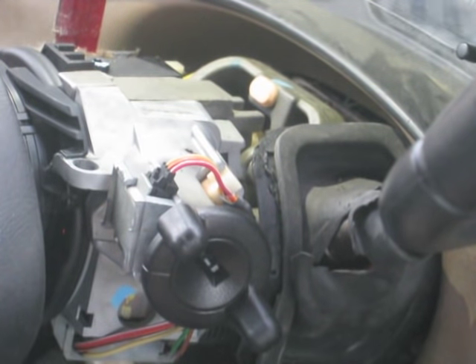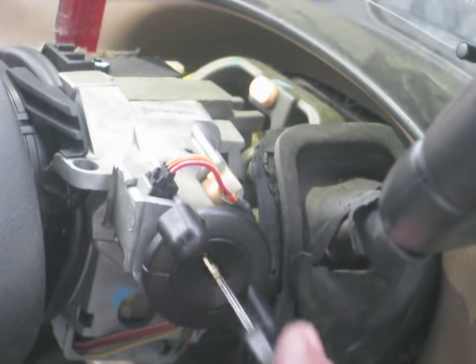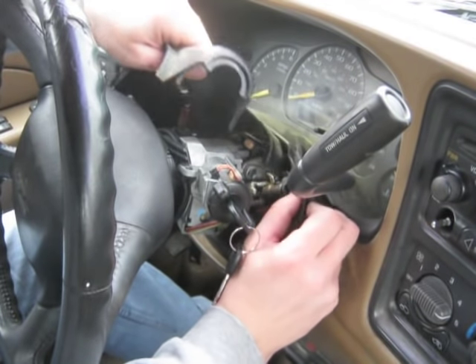We'll just put the covers back on, connect the battery cable, and we'll be done.